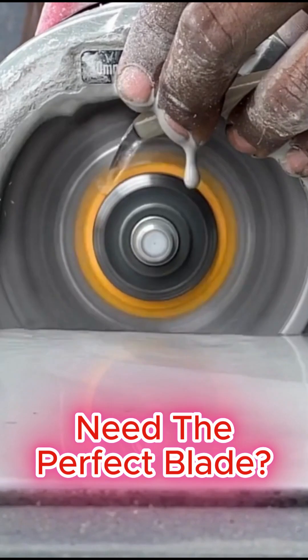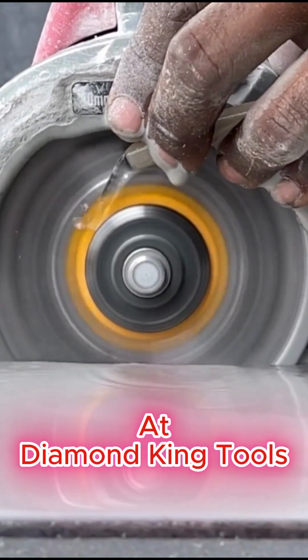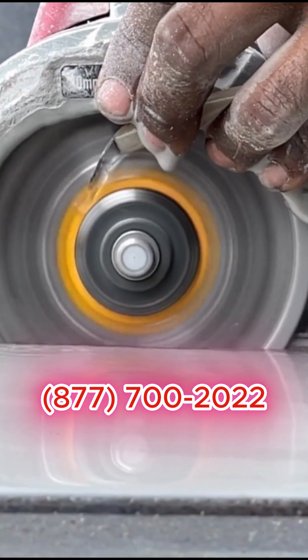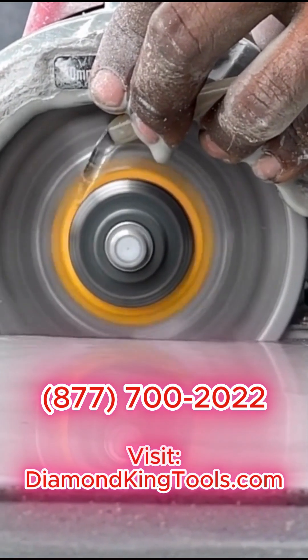Looking for the right blade for your job? Look no further. Diamond King Tools has what you need. Call us at 877-700-2022 or visit diamondkingtools.com today.